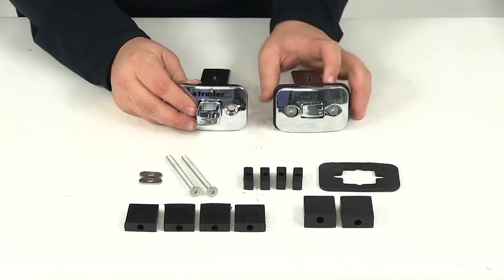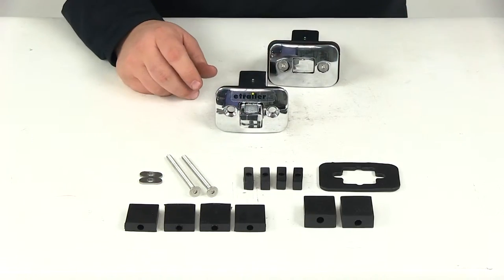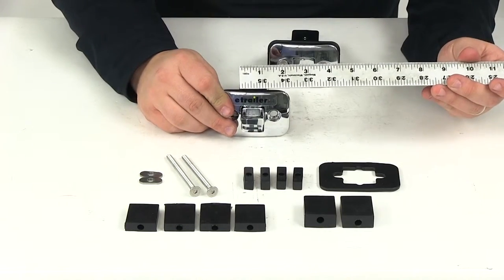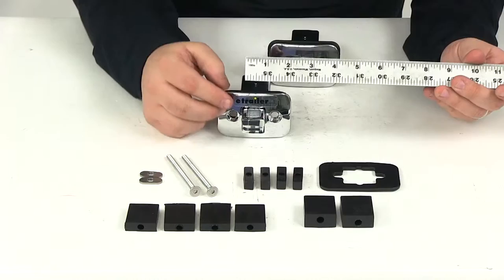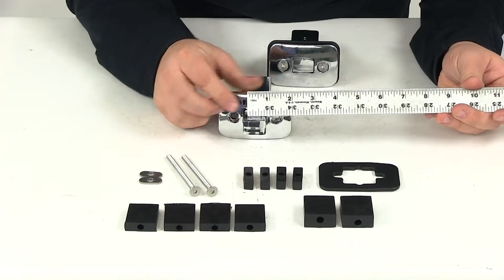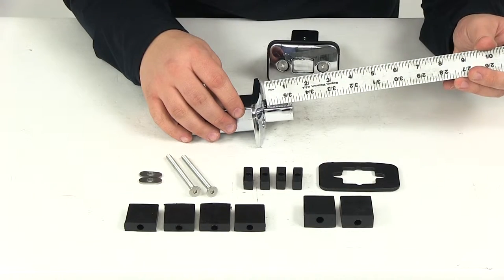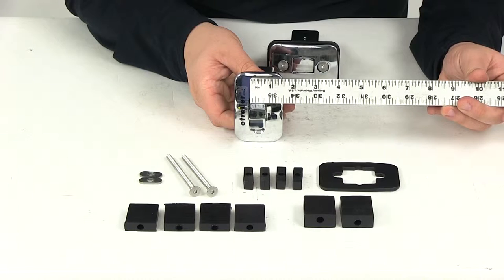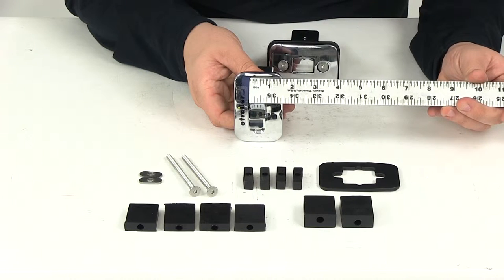Now a few measurements to go over real quick — just the opening size that you're going to have here to be able to get a hook or a rope in there. Going one direction you're going to have about 5/8 of an inch. Going the other direction your opening is going to increase to 1 inch, and then going another way you're going to have about 11/16 of an inch.